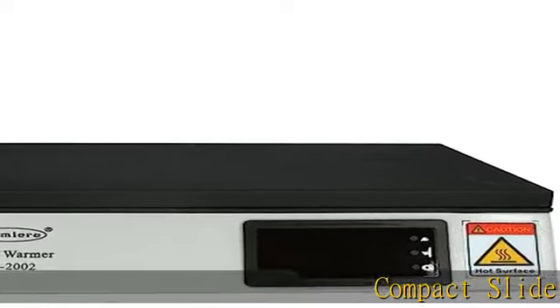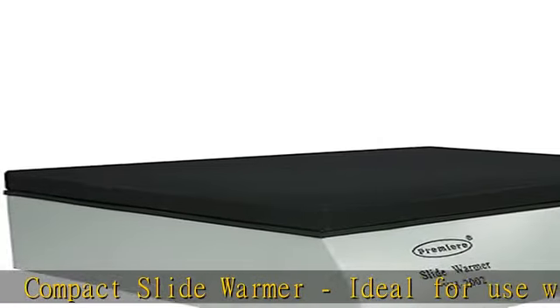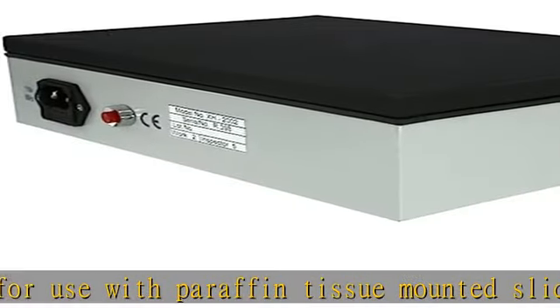Compact slide warmer, ideal for use with paraffin tissue-mounted slides or any application requiring uniform heat. Digital temperature control with LED display.